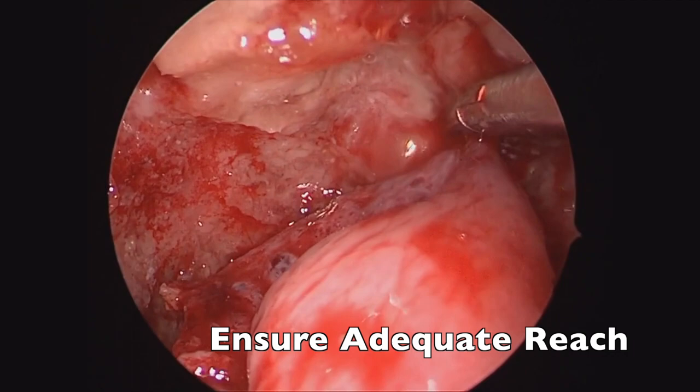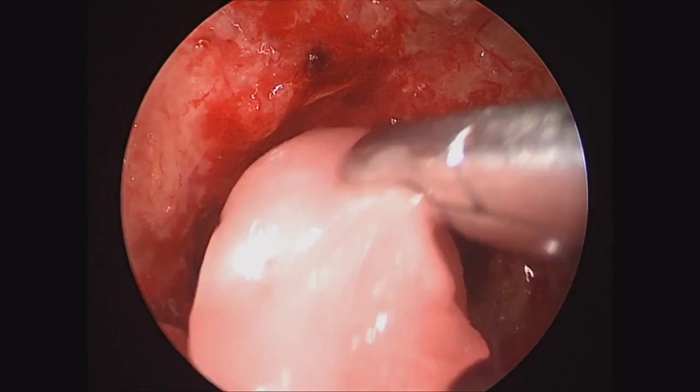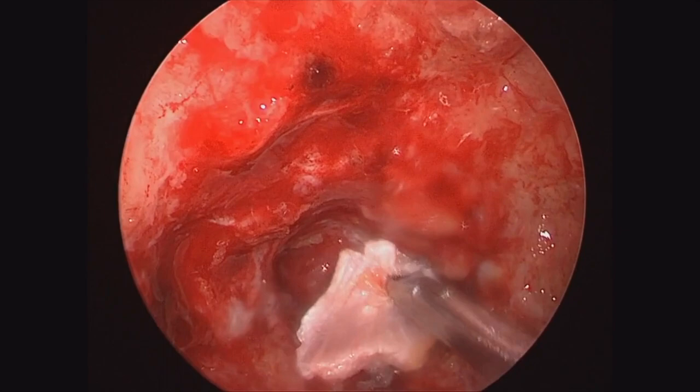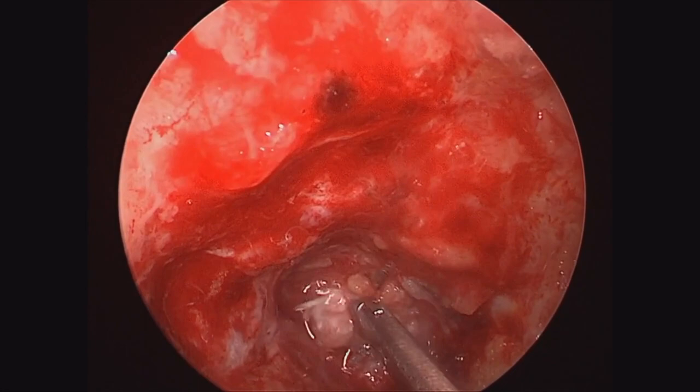Here we are just ensuring that it's going to reach our defect, which it will. Then we'll go ahead and place it into the nasal cavity or in the maxillary sinus for safekeeping while we work on the intradural work. Here's my neurosurgical partner, Dr. Van Gumpel, placing a Duragen inlay. We've already harvested our fascia lata, and we'll place that fascia lata in here as an inlay.